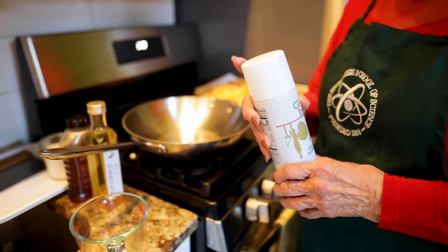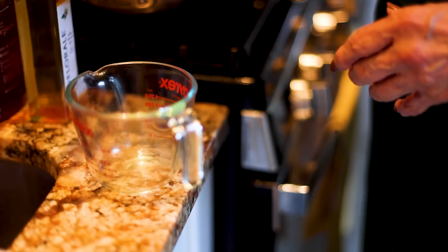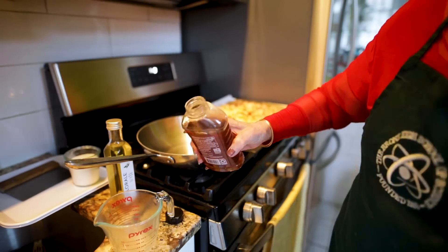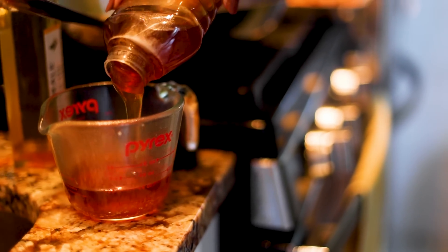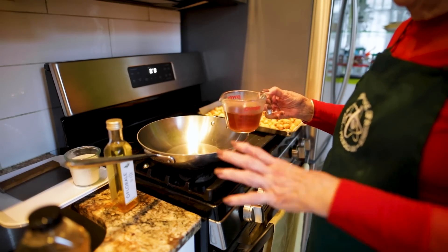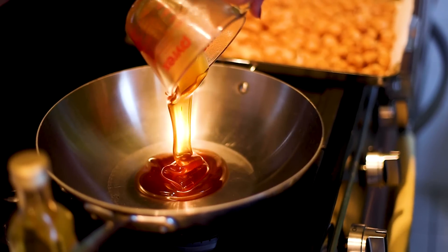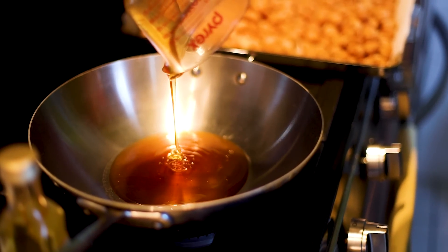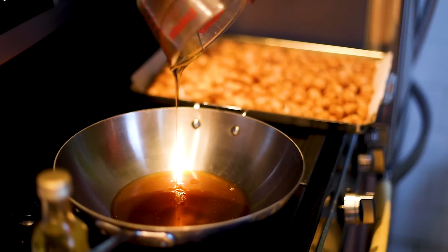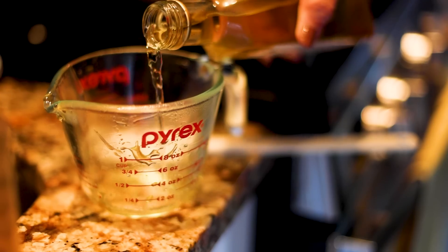While we let the struffoli cool, we're going to make the glaze. Anytime you're measuring honey, take cooking spray and spray the cup — that way half of it won't stay stuck in the cup. We are going to measure one cup of honey. I use my small wok for this because it's very large and I can mix everything very easily.